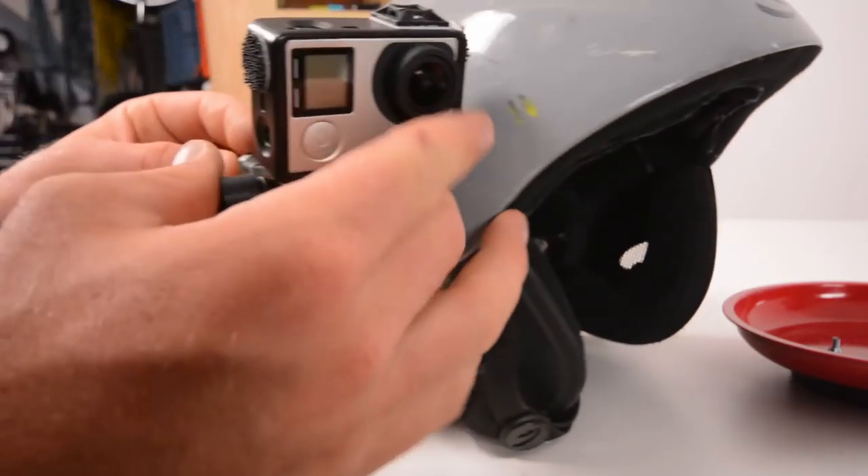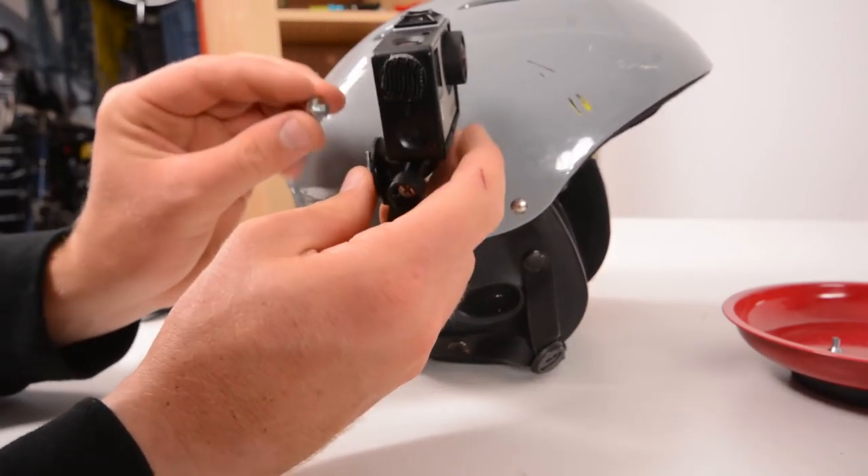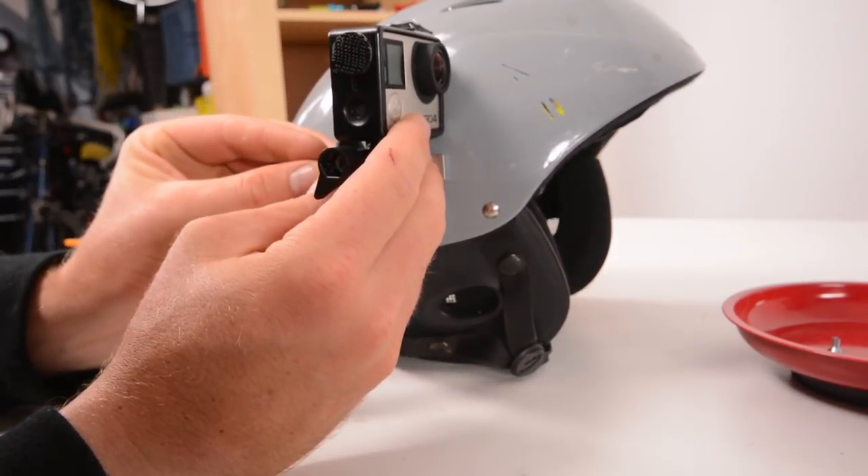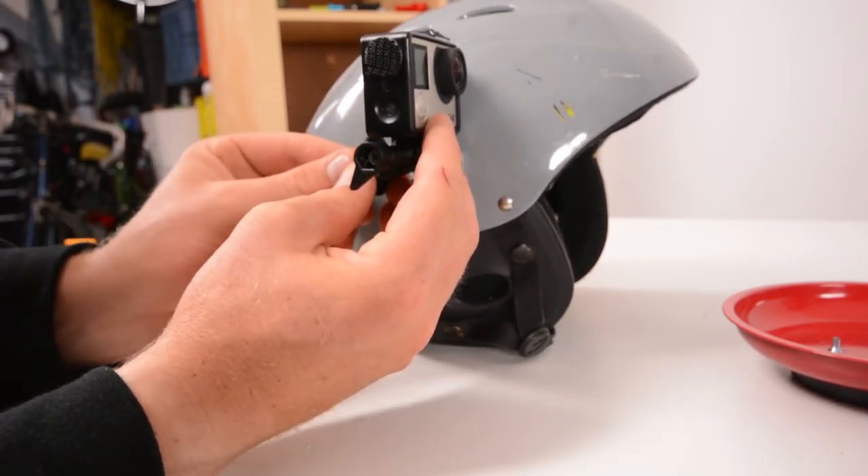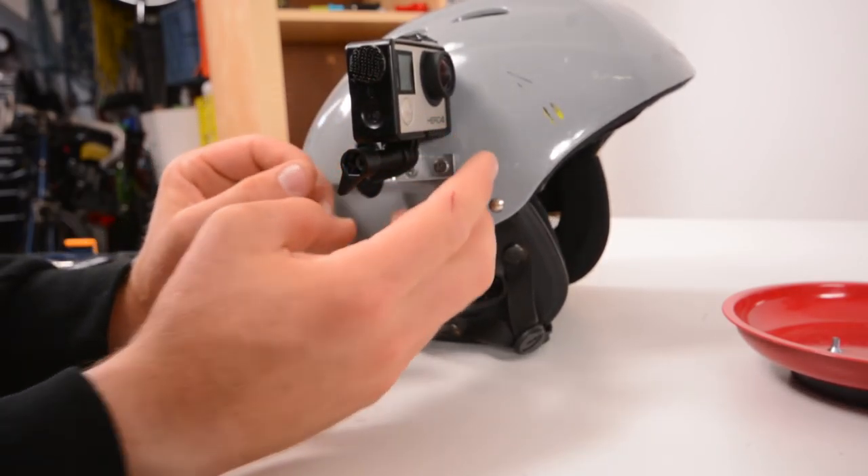With the bracket mounted, all that's left is to throw the GoPro tripod mount back on and mount the camera. With that, our mount is complete — it's a pretty cool low-profile side mount for your GoPro camera.